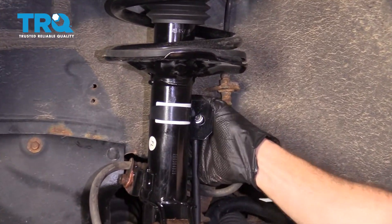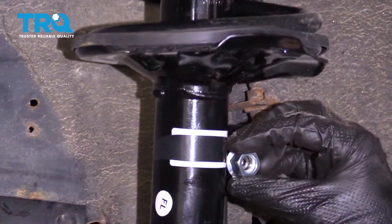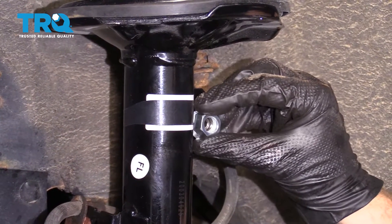Let's get our bar out of there, bring this over, line it up with your hole. Start the nut on there. We'll bottom it out, and then we'll torque that to 55 foot-pounds as well.